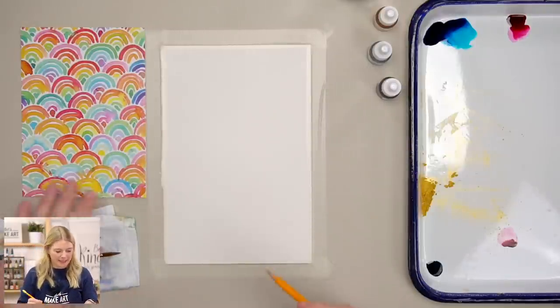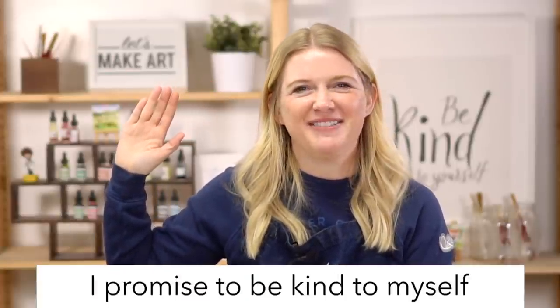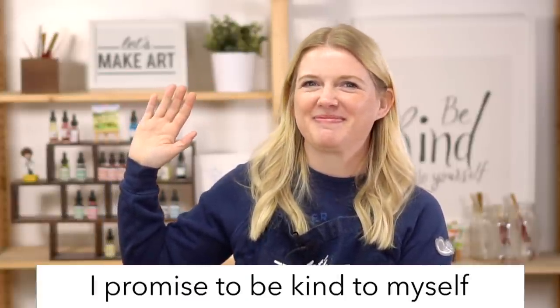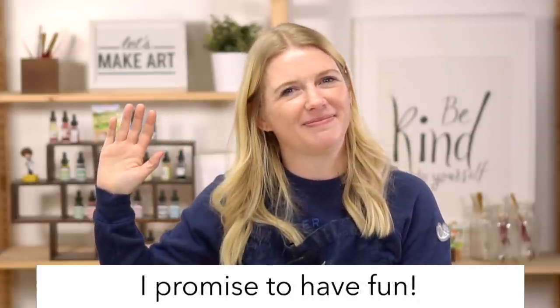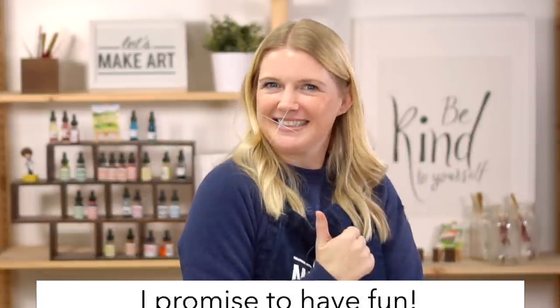Before we get to painting, we need to do our oath. Raise your right hand and repeat after me: I promise to be kind to myself. I promise not to compare my work. And I promise to have fun. It's a great way to realize that we're here just to explore and learn and grow, and it's not a big deal.